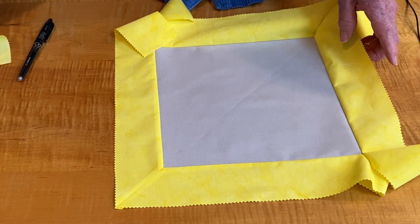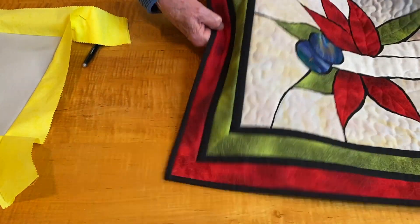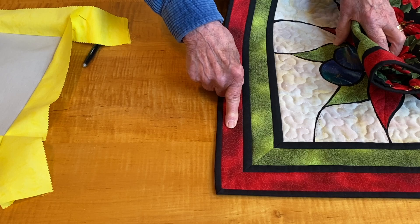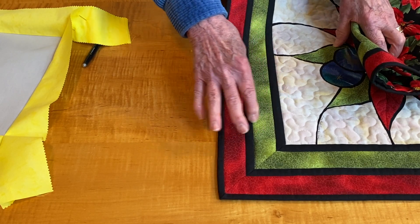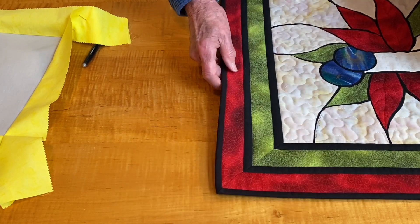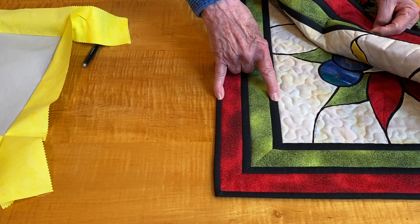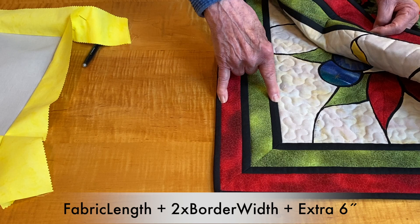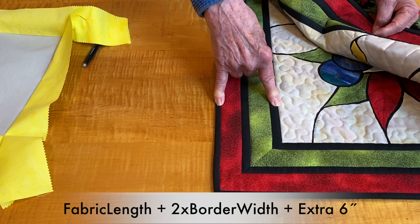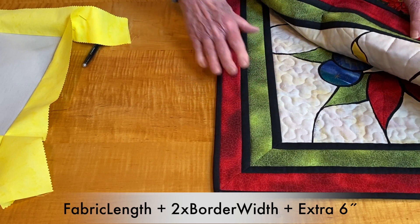After you've done all four corners, you have a nice mitered border. What about borders that you've pieced? This is a pieced mitered border — I have four strips of fabric that I cut. If you're going to miter border fabrics and want a number of them like this, don't forget: you measure the length of your quilt and the width. If this is four inches wide, you have the length of your fabric plus the border width twice, and then extra fabric — I like six inches.